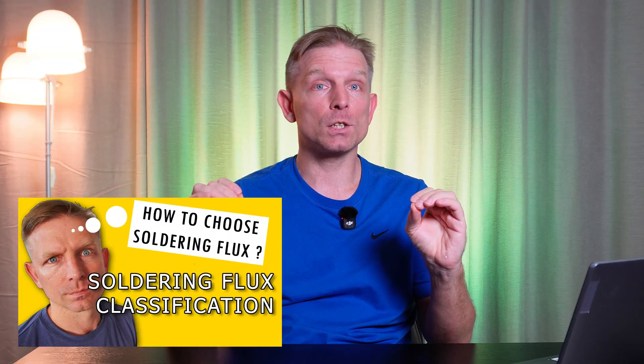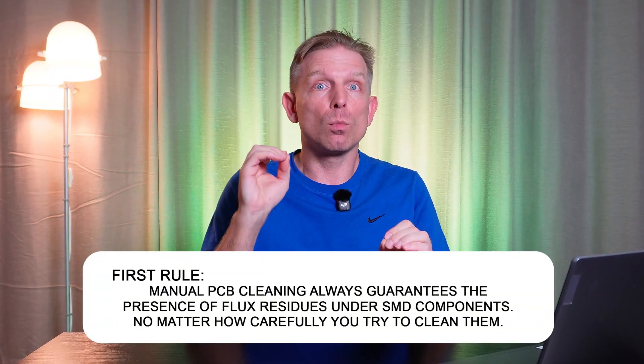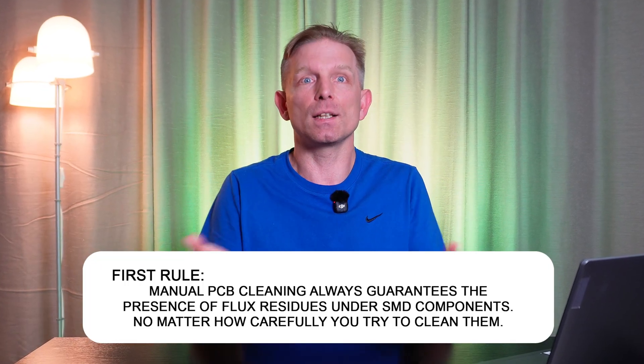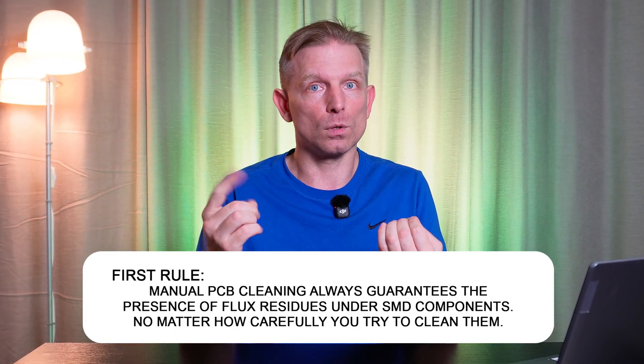I'll leave a video about flux classification in the description. Many fluxes are made from cheap raw materials, while others are made from high-quality components. Most people don't think about what they solder with and just buy what's available. People are convinced that they can clean everything with alcohol IPA and never have any problems. Manual cleaning of printed circuit boards always guarantees the presence of flux residues under SMT components and under microchips, no matter how carefully you try to clean them. That's the first rule.